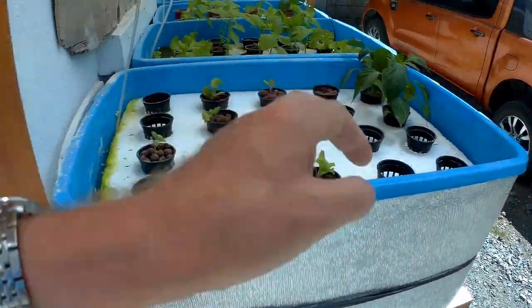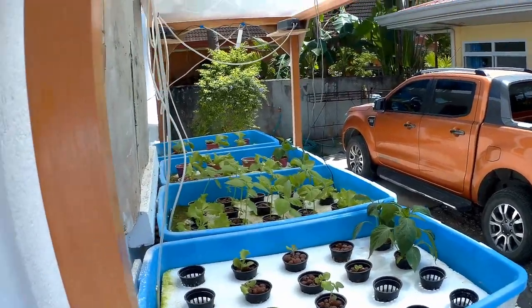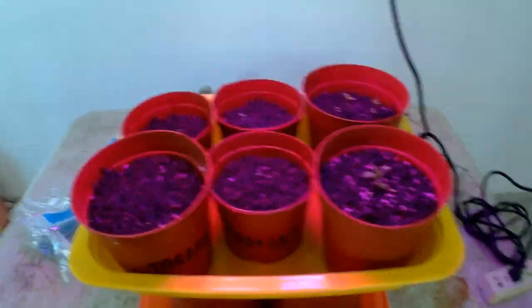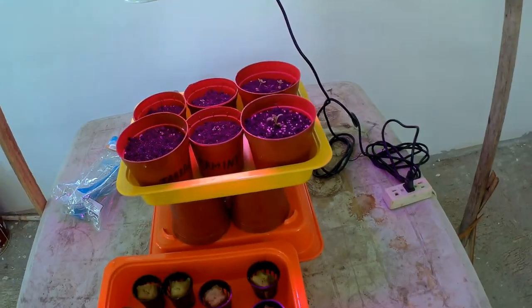I have some spare ones here but I'm just out there getting some basil seeds from another old plant. Inside here, just after sowing 12 seeds. This is an experiment with some light so that they won't be leggy.